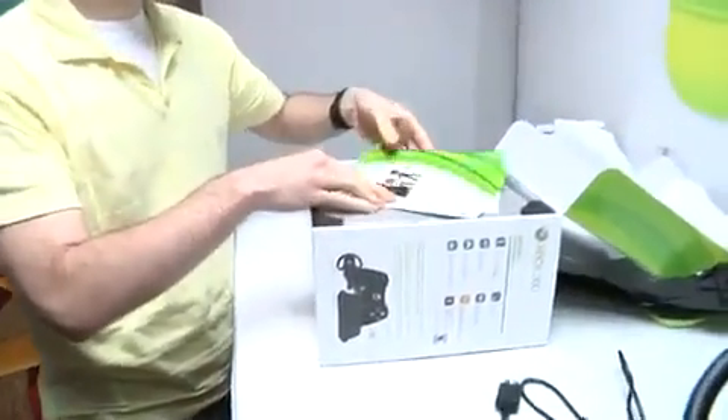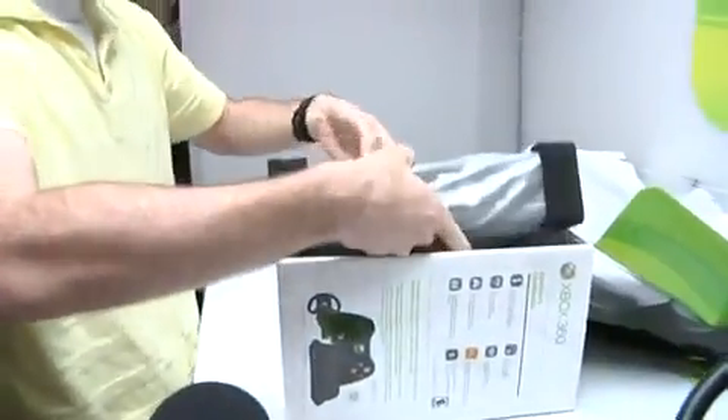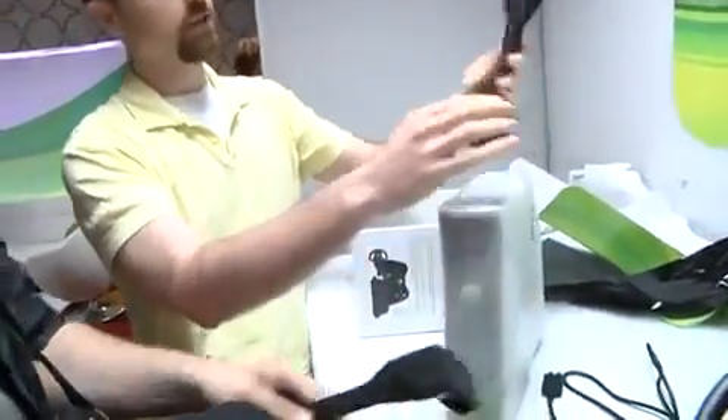All right — warranty information, start here. We won't start here. All right, here it is. Different padding. Nice. There she is.